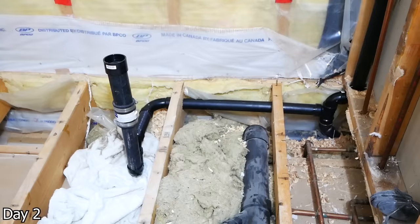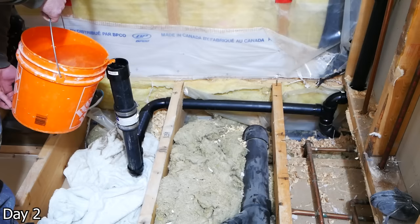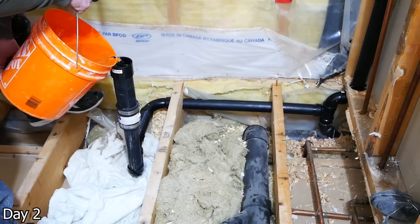Since this is a renovation, we can't do a typical pressure test, but we do have a makeshift system. We adapted to two inch and just took a bucket of water, ran it down the drain, and made sure there was no water coming out of any of the fittings.